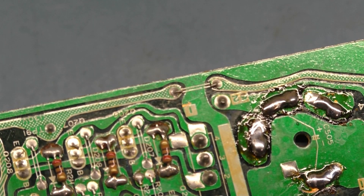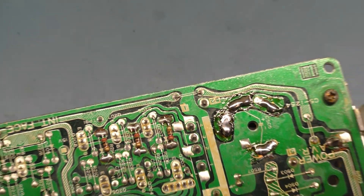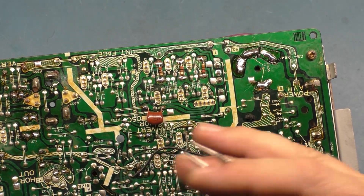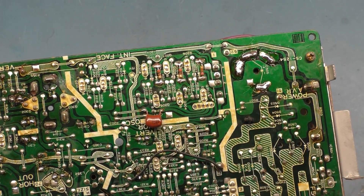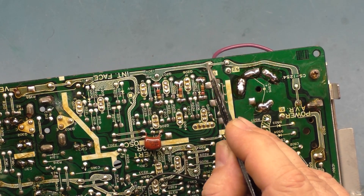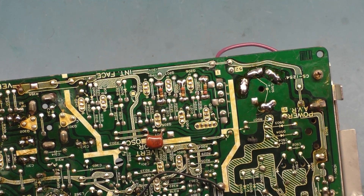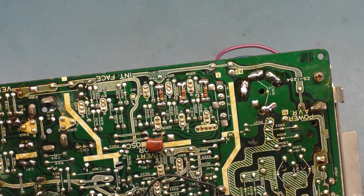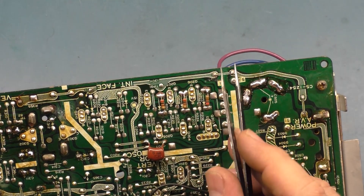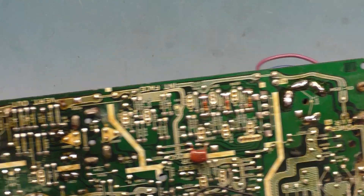What's happening is that as the B-plus regulation attempts to keep the B-plus steady, whenever the screen changes or brightness changes, it's not able to pass the full current across here because that solder joint is cracked. I'm 99.999999999% sure the problem of the monitor dimming in and out is caused by this cracked solder joint.